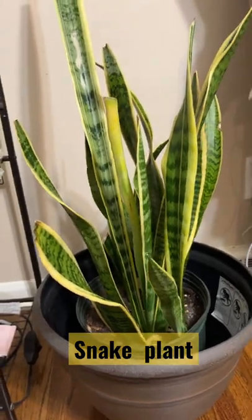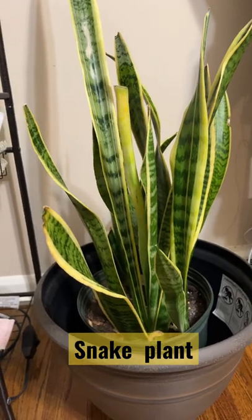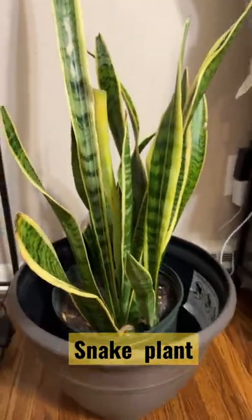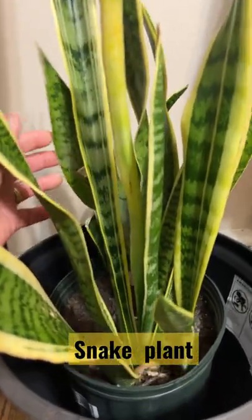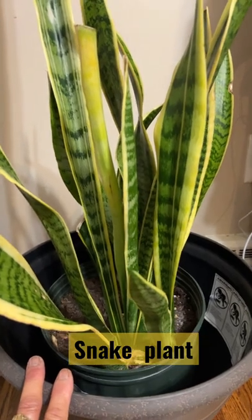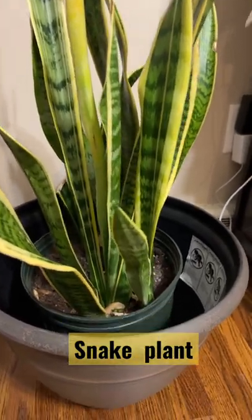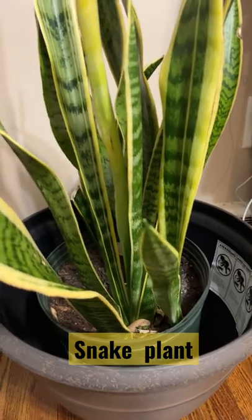This is my snake plant. I put this in my bedroom and they say that it's really nice when you have a snake plant in your bedroom. It grows well — this one has been almost two years in my care. So easy to grow.